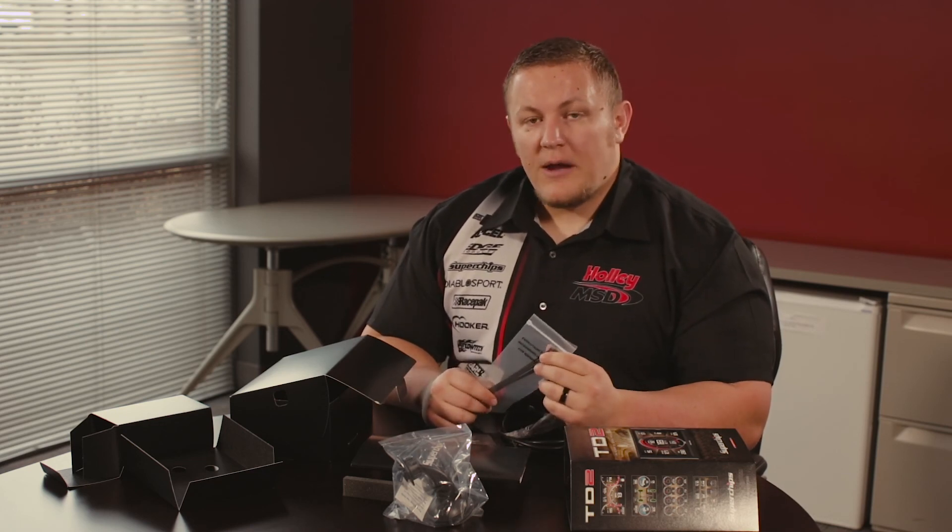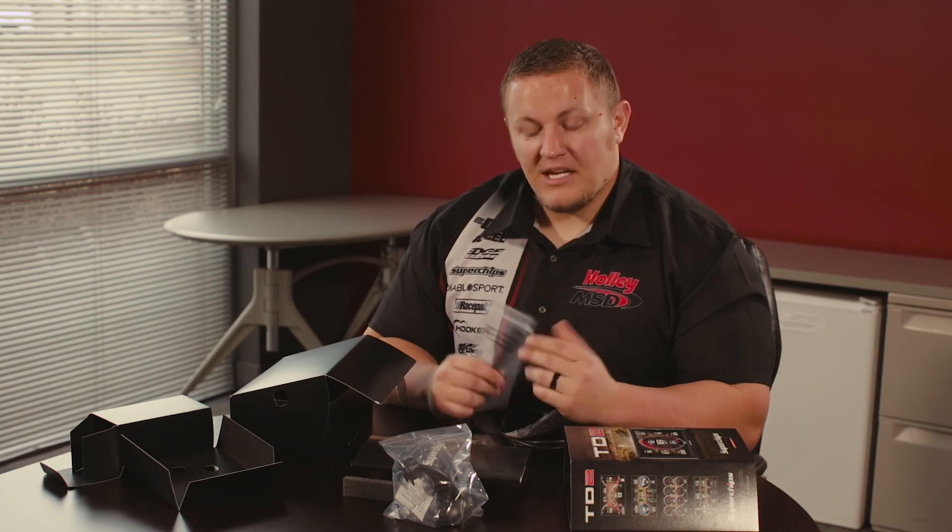So that's been a Trail Dash 2 unboxing. It's a great product for your Jeep — thanks for watching!